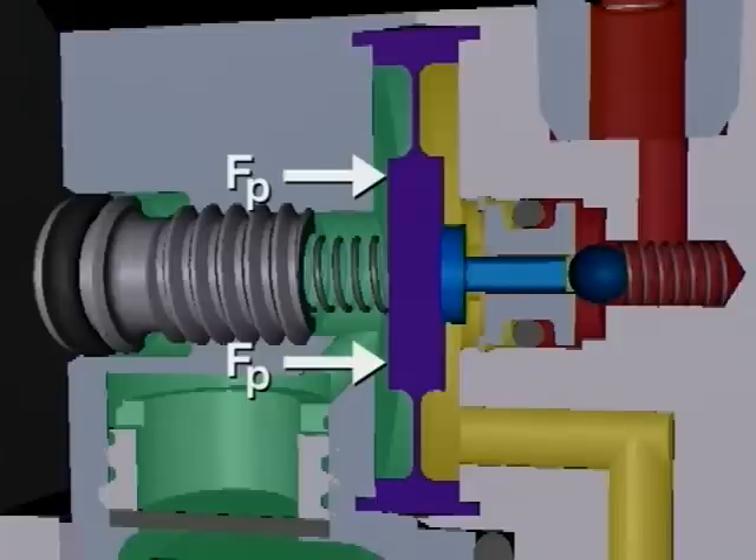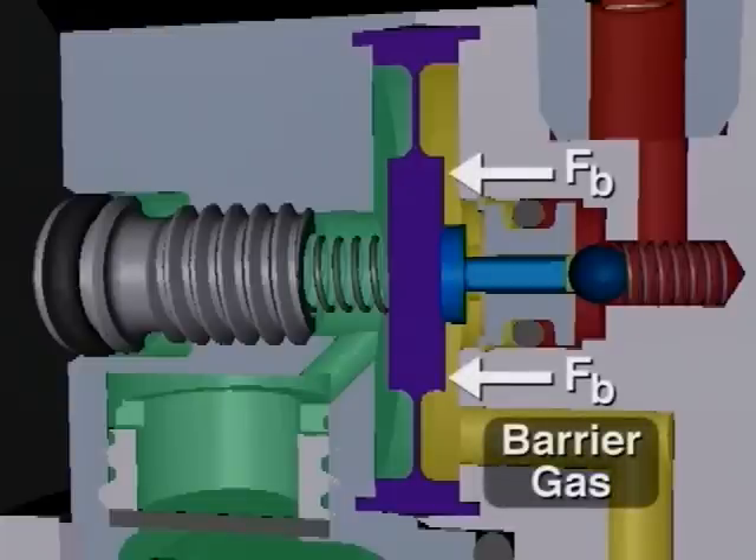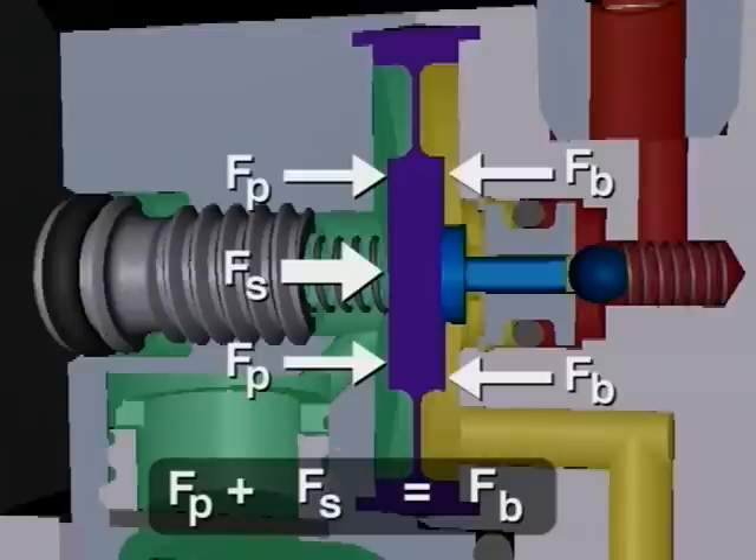The pressure from the process fluid acts on the left side of the diaphragm creating a force. An additional force is created by the differential screw and bias spring located on the left side. This adjustable spring force creates the differential between process and barrier fluid pressures and is factory calibrated to provide an additional pressure of 20 psi. The barrier gas pressure on the right side creates a force working to the left, and when the diaphragm is in the neutral position, the barrier gas pressure force equals the process pressure force plus the adjustable spring force.